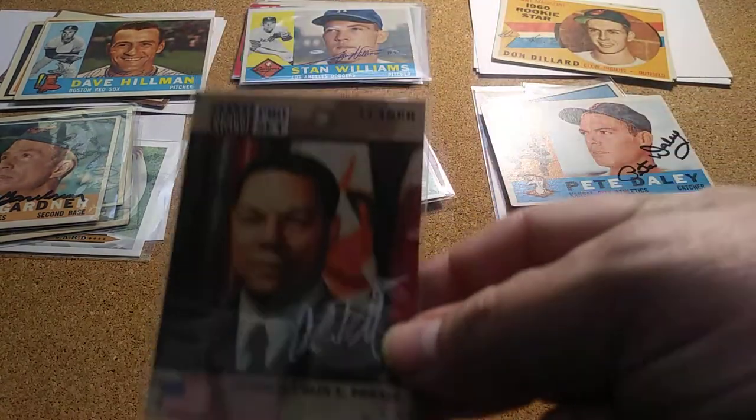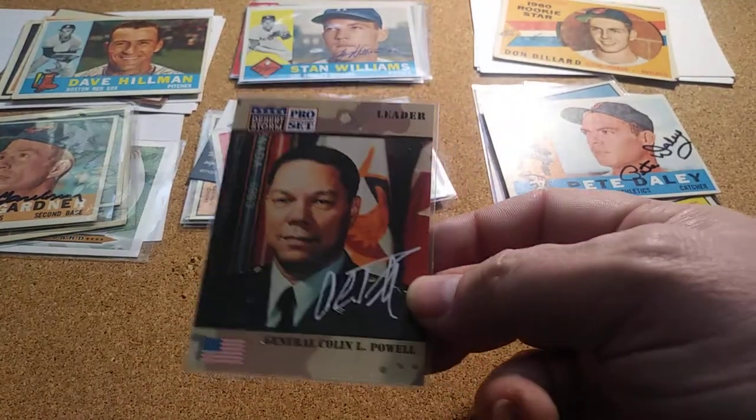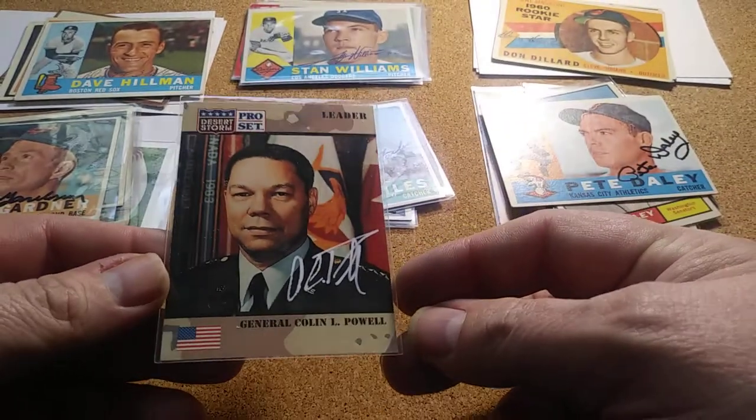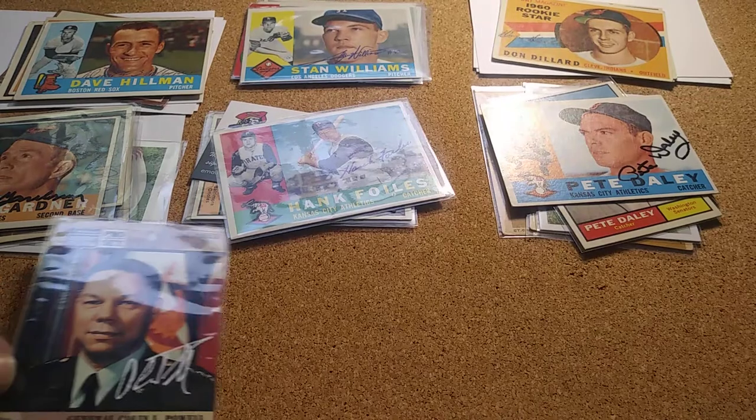This next one is a one-of-one — it's Colin Powell. I had the Desert Storm card and I wanted to send it off, so I did. It came back pretty quick with a pretty good signature. That was a neat one to get.